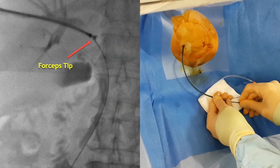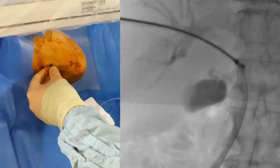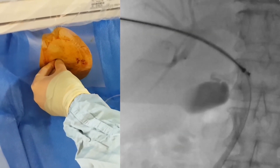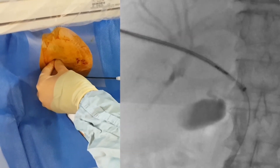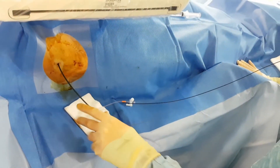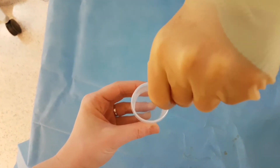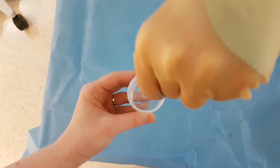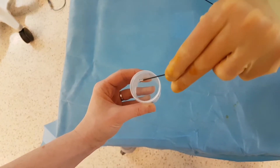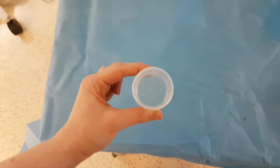We can now see it coming into the image. We want to use the cross and push technique — with the forceps open, we're pushing the sheath and the forceps together as one through the lesion, then grasping down and pulling back into the sheath. Hopefully this will give us a good sample. There is a little piece of tissue on here which we just have to get off. We can see a small piece of tissue sinking to the bottom.